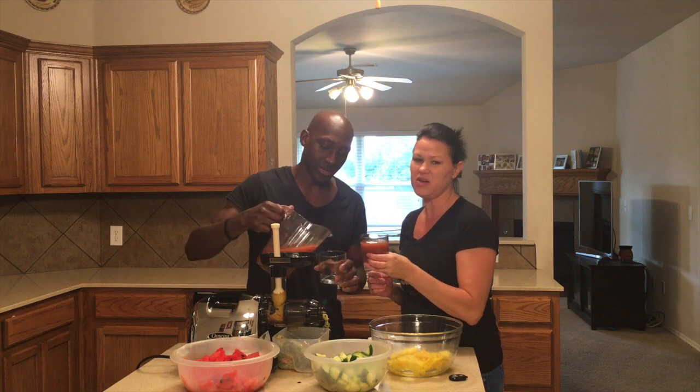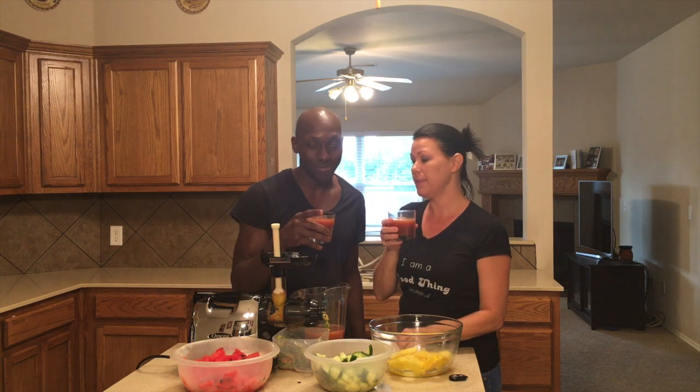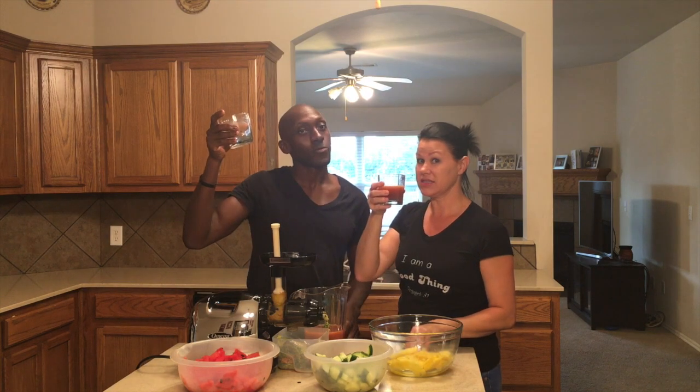If you want to feel super fancy, pull out that wine glass. Super fancy — here's to health, cheers! I'm going to give it to you real, raw, and authentic. This is not green, and you are missing out. Until next time — Real Raw Authentic, stay tuned, we're going to make more videos. Cheers! It's good. Till next time, holla!